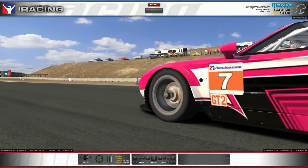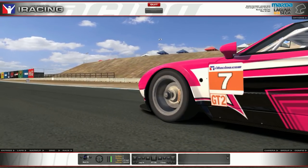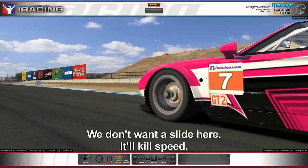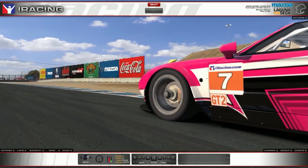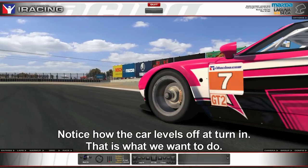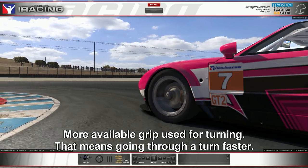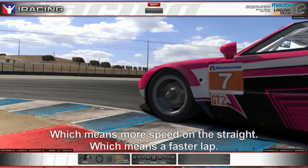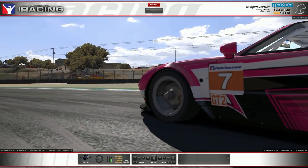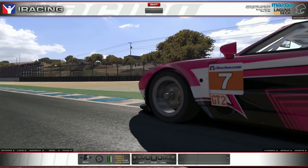Finally, approaching the last corner — a medium-to-high-speed braking zone where you need a good drive off the corner for straight-line speed down the straightaway. A couple of blips, then roll off the brake just a little bit as we begin to turn in — the tire can only give us so much grip. A little bit of gas to get more weight on the rear end; after the braking point the front loads up, weight transfers to the right rear corner, then apply power for a smooth corner exit.